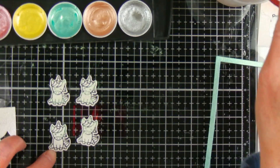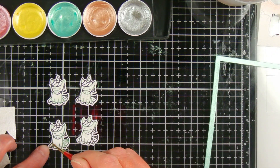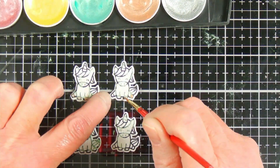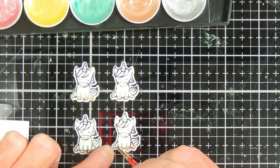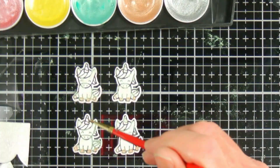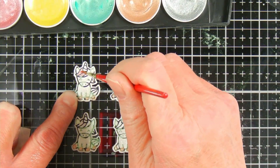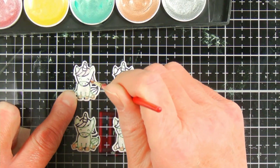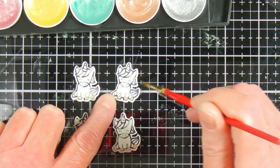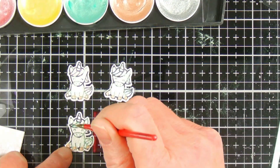It does go over the lines but the stamped lines do show up, and once it dries you can't really see that I'm painting over them. I painted the hooves with this coppery color — sometimes I got a little too much water and the color went outside the hooves, so I just used a paper towel to dab it up. To make each unicorn a little different, I did the mane and tail in different colors: the first one in pink, then blue, then green, and finally the red violet color.